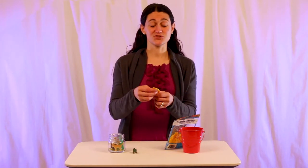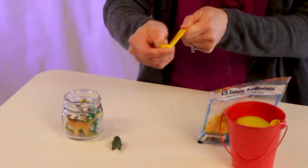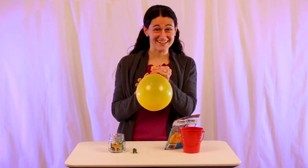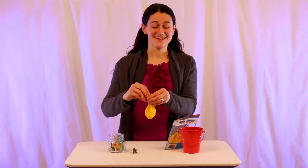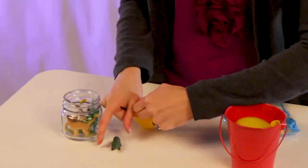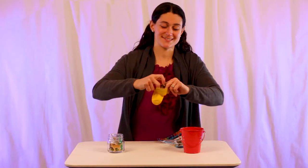Go ahead and stretch your balloon out nice and good, blow it up and let it out. Now that it's nice and stretched, we're going to open up the neck and we're going to stick our tiny creature inside.